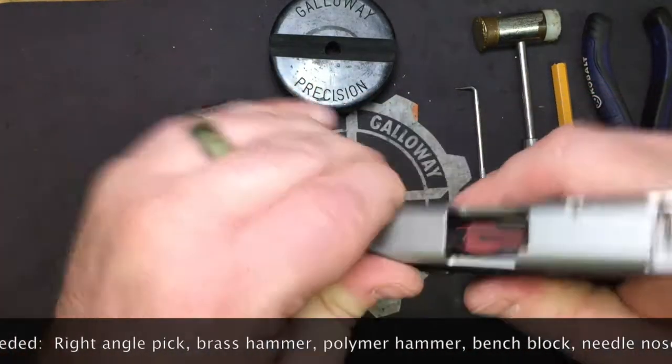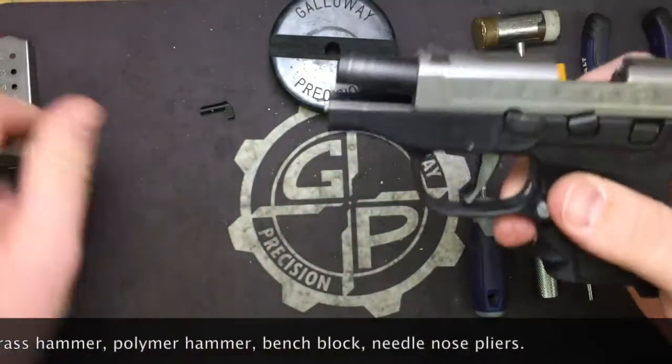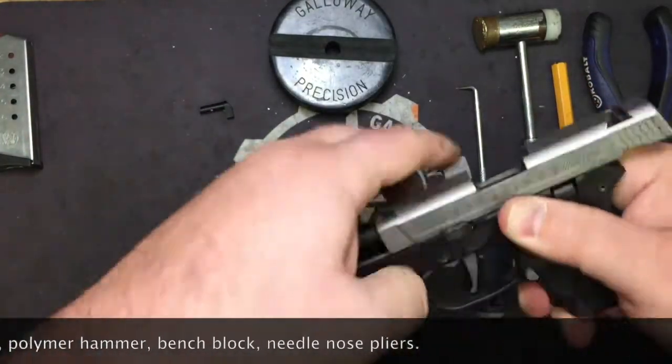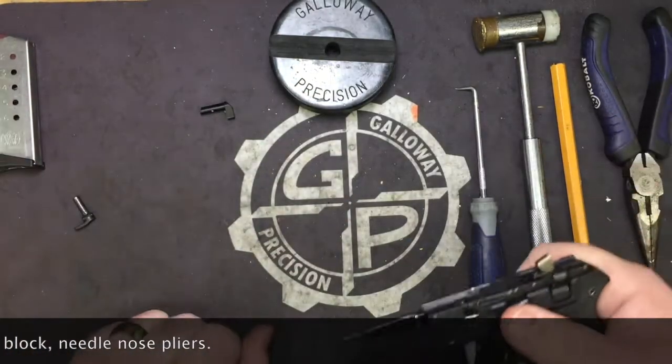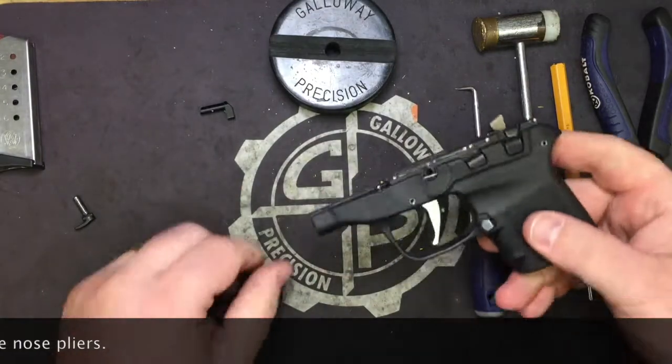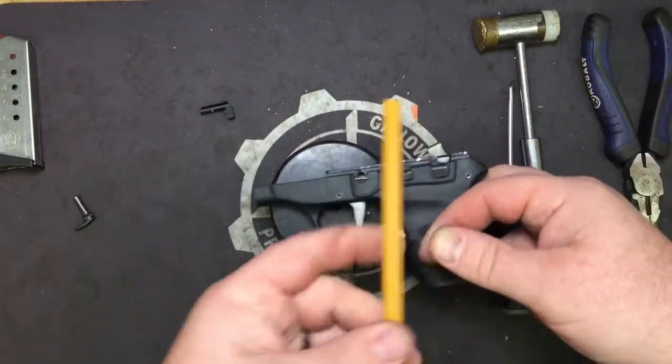So let's go ahead and lock and clear the pistol. You can see we are visually and physically empty. So let's go ahead and strip the slide and set it off to the side — we're not doing anything with it. Now take your bench block, flip it to the flat side, and we are going to drive out our frame pins.